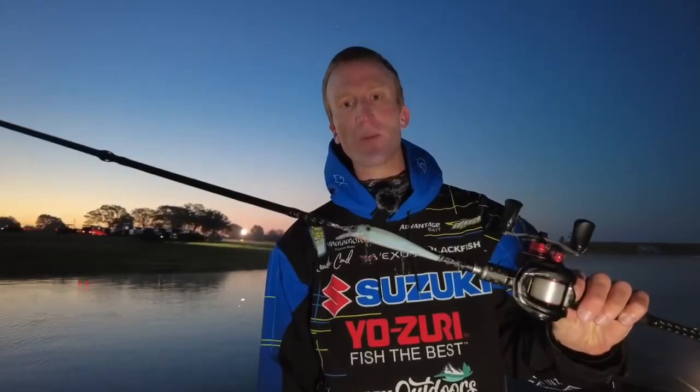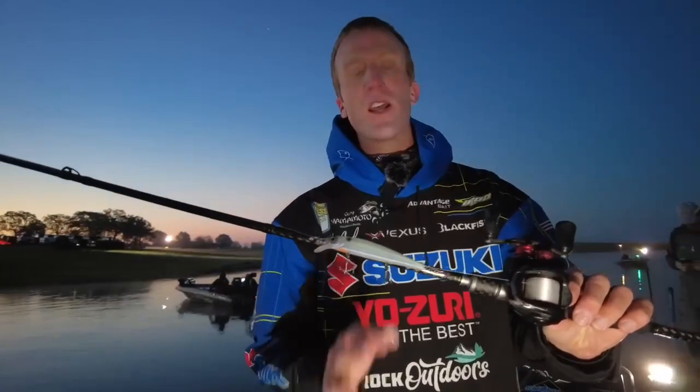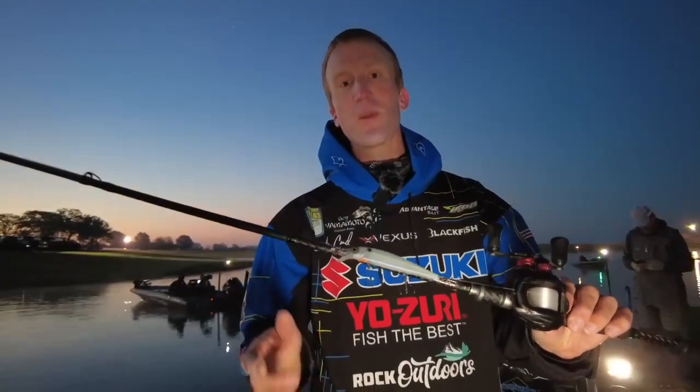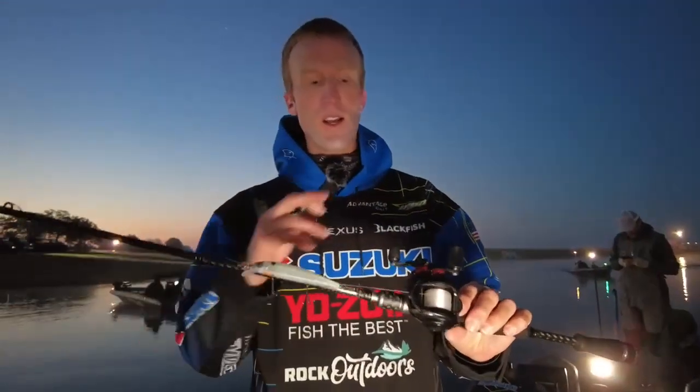Hopefully they'll be back on it today. I'm throwing a Yozuri 3DB 110 jerkbait and the color is Go Sexy Shad. I throw that on 12 pound Yozuri T7 fluorocarbon — it's a new fluorocarbon line we're just now coming out with. Super strong, casts really well, love this line.